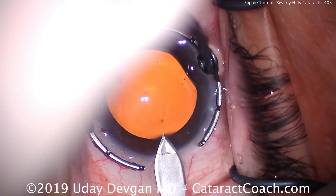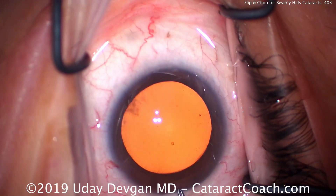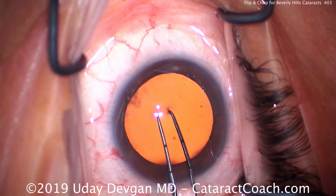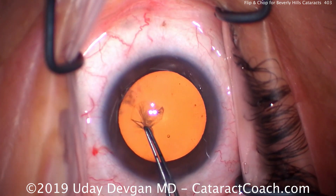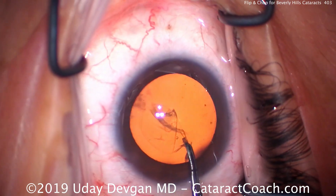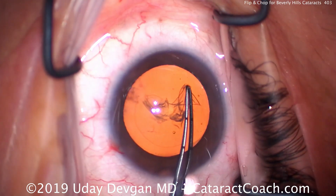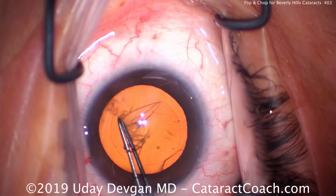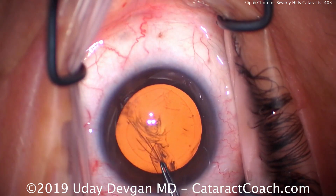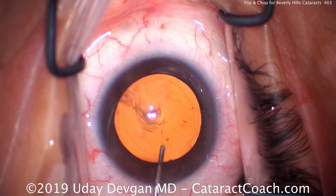But here in Beverly Hills, at our private surgery center, we have patients who have cataracts like this, relatively modest. On the video here, we're exaggerating the red reflex, so you won't see much of the nuclear opacity until after I do some hydrodissecting. In these types of cataracts, the reason why we like flip and chop is it requires very little energy to emulsify a relatively soft nucleus, and we have a higher chance of saving and protecting that capsular bag. And that's of utmost importance.